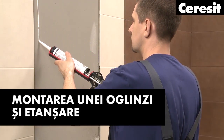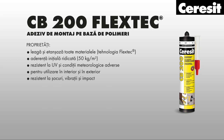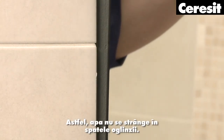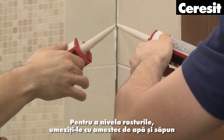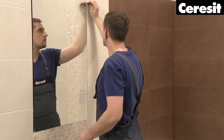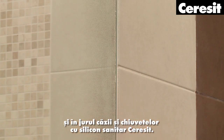Installation: To mount a mirror on the wall, use Ceresit construction adhesives. Apply the adhesive along the surface creating vertical lines — this way water does not collect behind the mirror. Place the mirror and seal the joints with the sanitary silicone. To smooth the joint, moisten it with a water and soap mixture and remove the excessive silicone with a plastic spatula. Continue to seal all joints at the corners of walls and floor and around bathtubs and wash basins with Ceresit sanitary silicone.